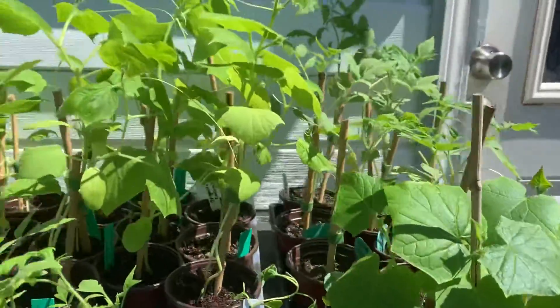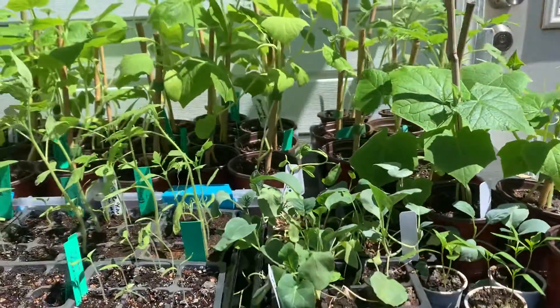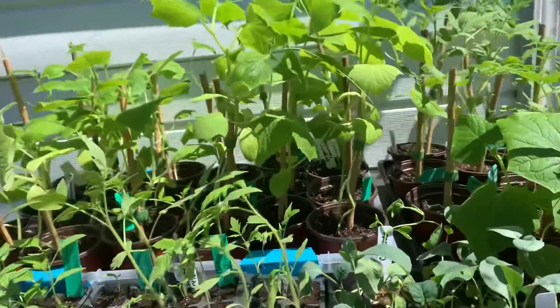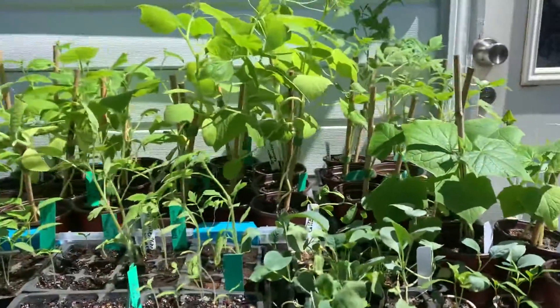These are mostly cucumbers and tomatoes, collards, and banana peppers. So this is what I have out here today.